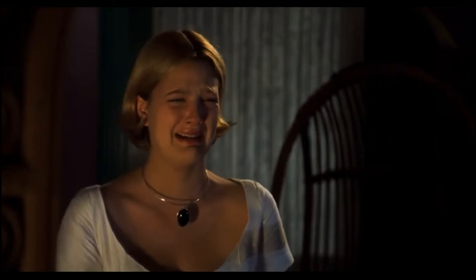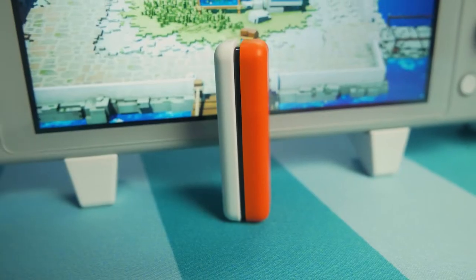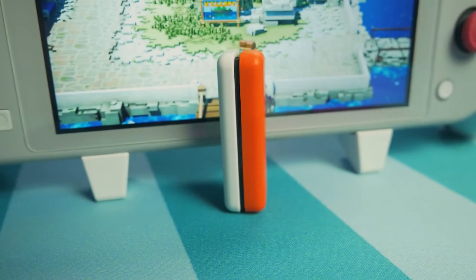This is all made possible by a sleek little device called the Route Air from a company called GuliKit. This version is the Route Air color — it is a nice little Pokeball color, red and white with black in the middle.